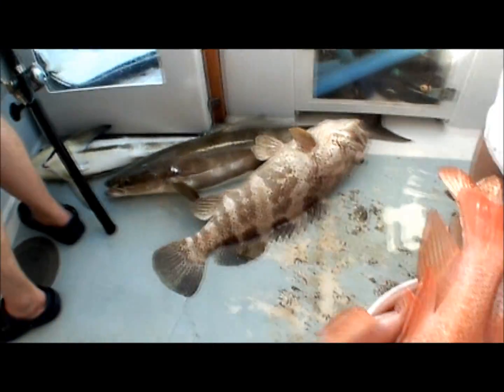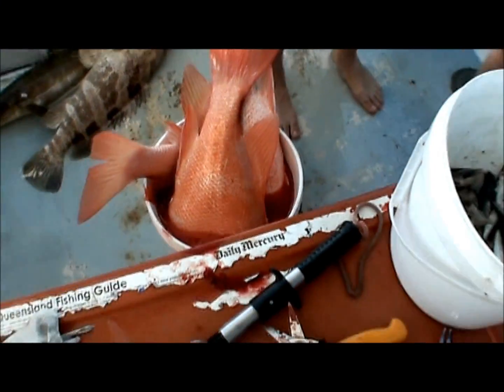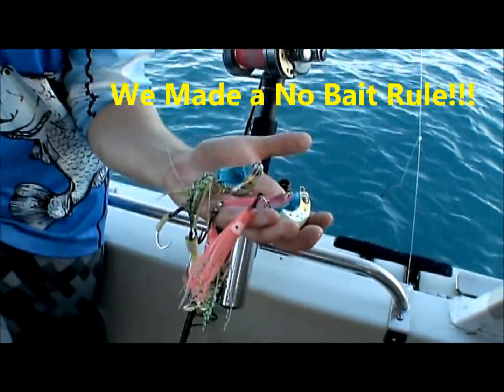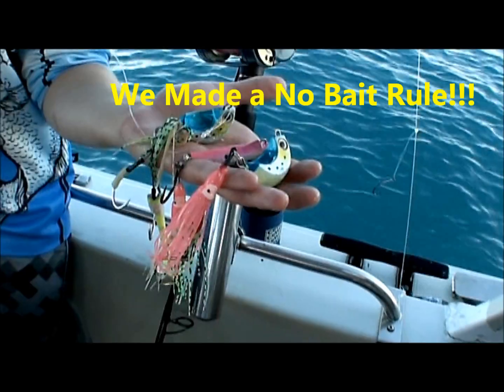Couple of cobs, cod, couple of cobs - bugger full of nannies, whiskey full of nannies. Oh, it doesn't get better than this! We're out wide and we're going to do a bit of jigging on this spot. We've cleaned up on the bait, so we're going to have a bit of a go on the jigs.